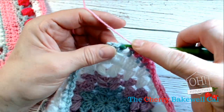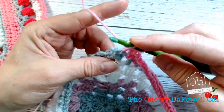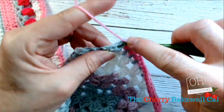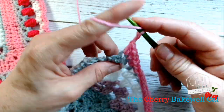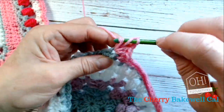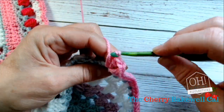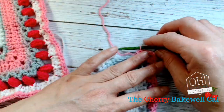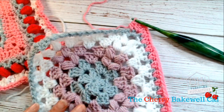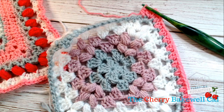Just work into the next half treble there, then you do two half trebles — one, two — and another two half trebles like so. Then get that first one and just go there, and that gives you that nice corner. You can see how it's starting to lie nice and flat. Just do that all the way around, and then we work just a half treble into the next row.